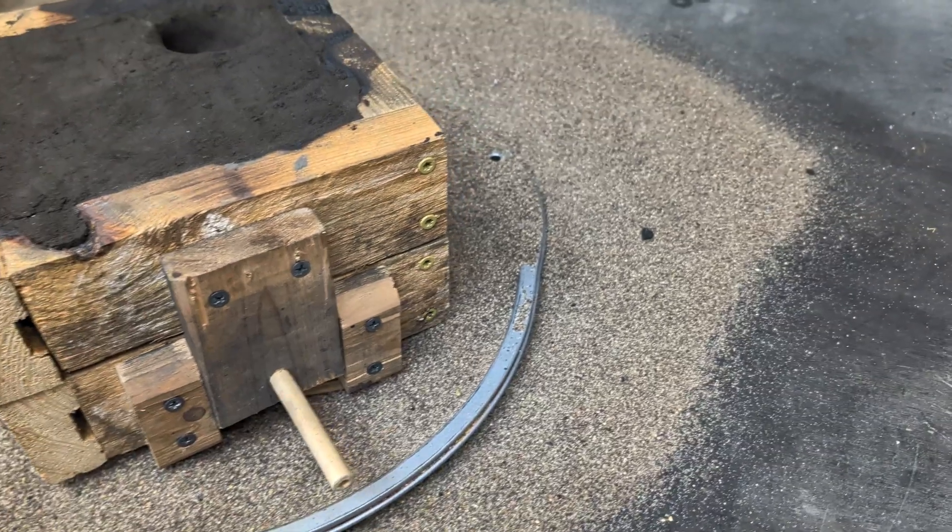Now that the sand is removed from the casting, we're going to chip away at the remaining sand and uncover the brass. Unfortunately there was some shrinkage on the top side of the cross — this happens all the time when molten metal solidifies. Next time I'm going to add a feeder that's going to help reduce the shrinkage from the top of the brass.